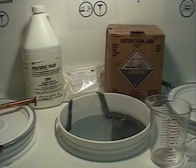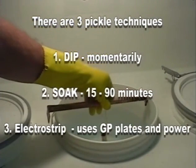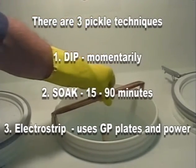Please consult the manual for more precise details on the use of pickles. There are three techniques for using pickles: dipping, soaking, and electro stripping.